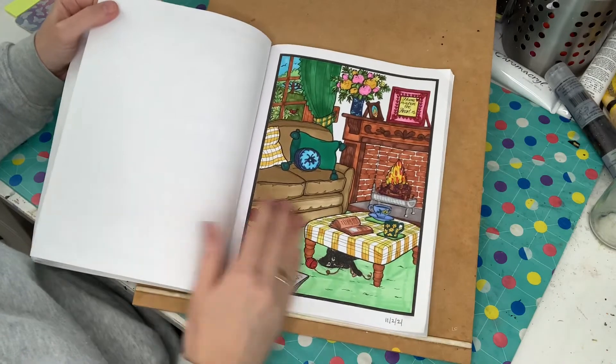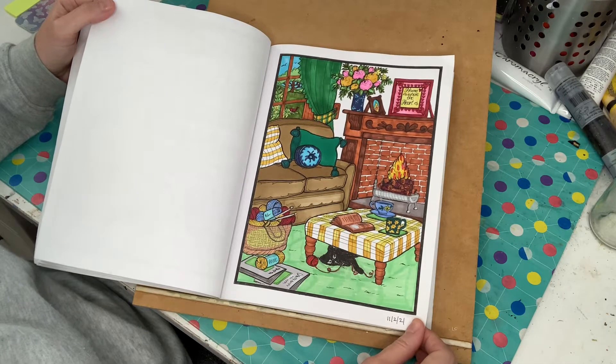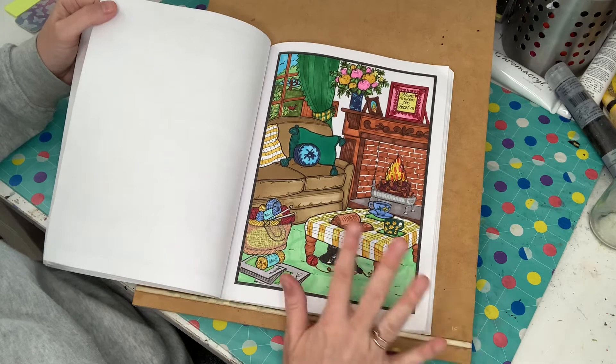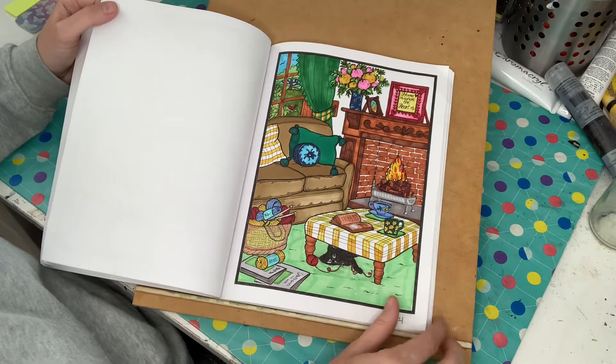This one here was done back in February and you may have already seen it. This was all Ohuhu markers — I think a little bit of gel pen down here as well. I actually really like how this page turned out. I like the colours and the brightness of it.